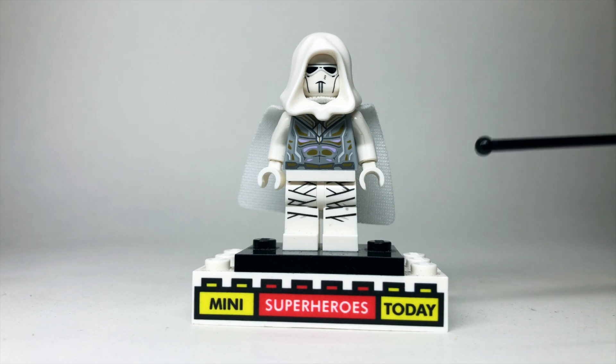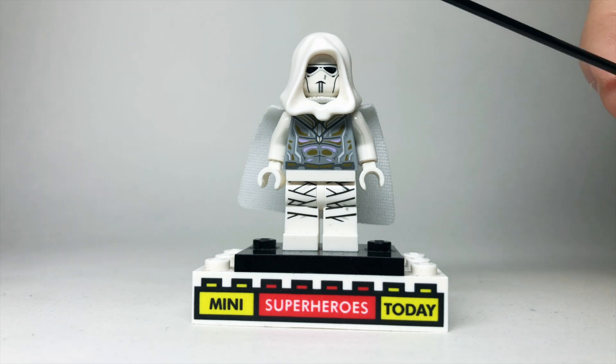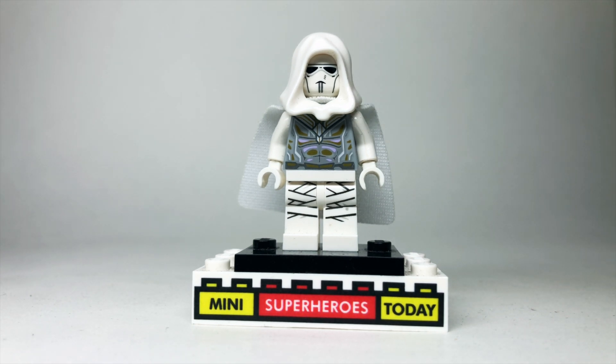Now with that being said, this Moon Knight here was really fun to build. I'm really happy with the way it turned out. The hood comes from Spider-Gwen from the Lego Spider-Man line of sets. White hoods were actually quite rare for a while, but thanks to Spider-Gwen coming in so many sets, they're a little more common these days.